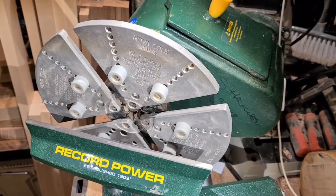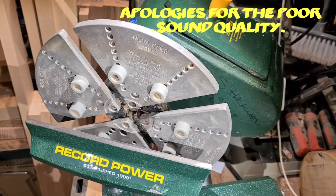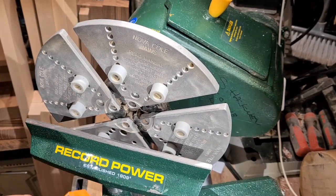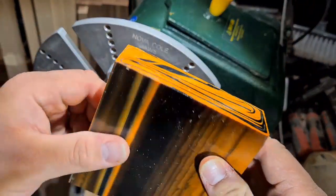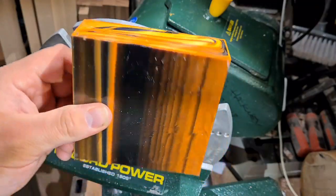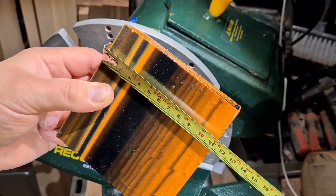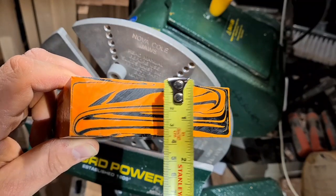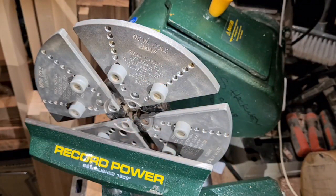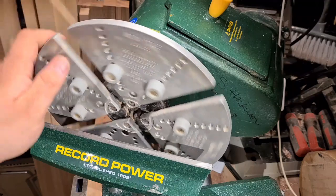Hi everybody, welcome to this video of the economy project with GPS polyester resin bar. Matt asked me to have a go at getting as many items as possible out of a block of their polyester resin bar. We have a square block here, approximately 110mm square by around 35mm thick. This is their standard polyester bar, in the lathe on coal jaws, ready to go. This is the easiest way to mount this.